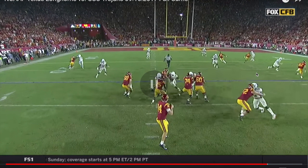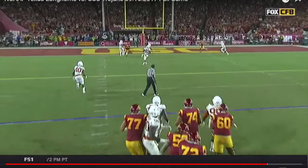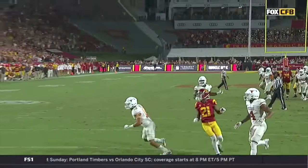As we roll the play, watch Deontay Burnett's route. It's a one-on-one, so he's going to lean outside and make the corner turn his hips. Watch what's happening in the middle of the field — the safety is worried about the post. So all Deontay Burnett's doing right here is threatening the corner outside, and then he's going to bust it back. Sam Darnold just waits for this guy to commit down. And when that happens, look at the open space. Great route by Deontay Burnett, and a ball right on the money.